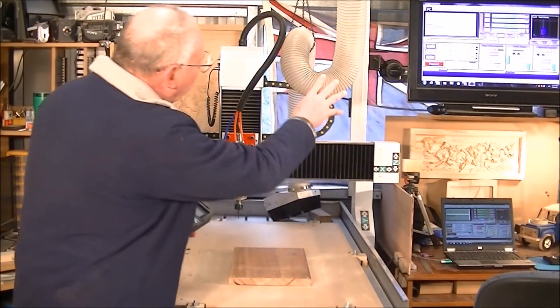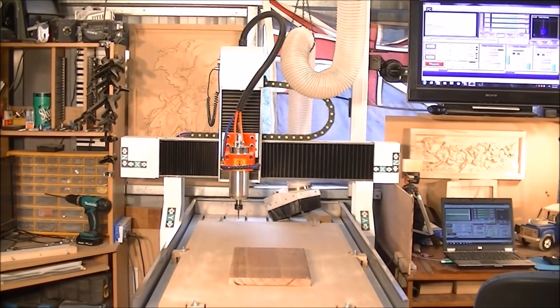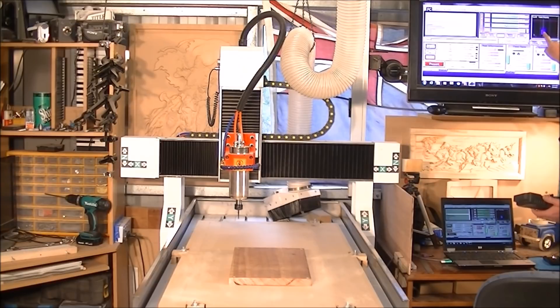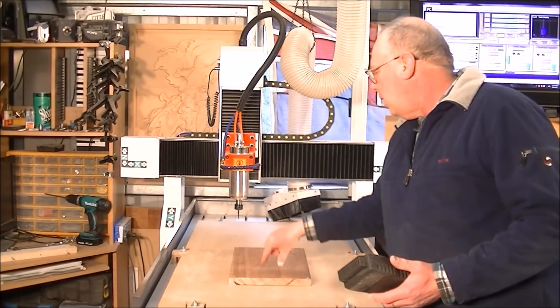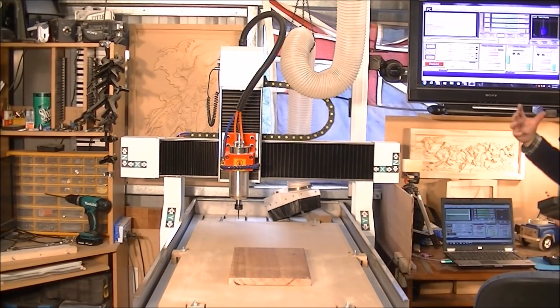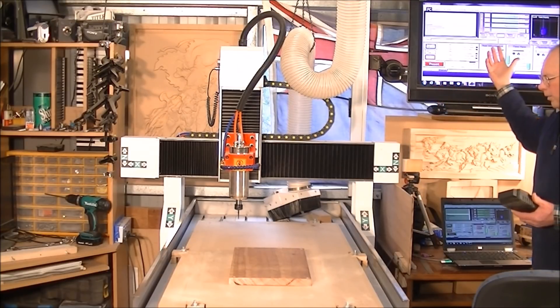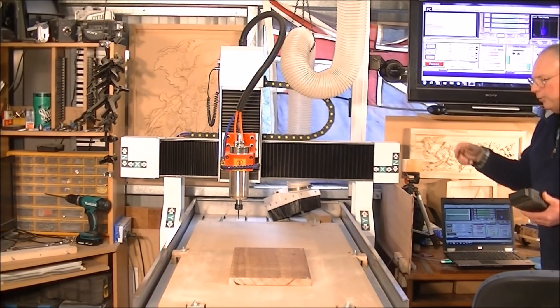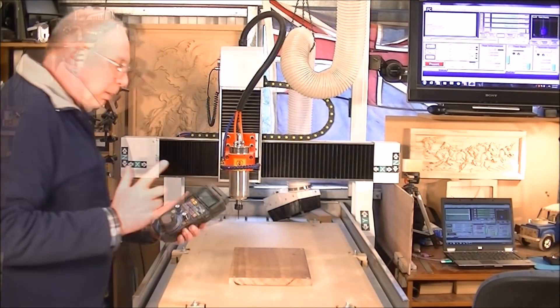I've loaded the file into Mach 3 over there. If you notice, Mach 3 thinks that this file is somewhere over in this corner here, because that is the leftover information that Mach 3 has from the last project.